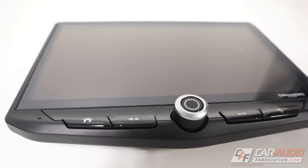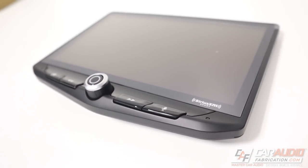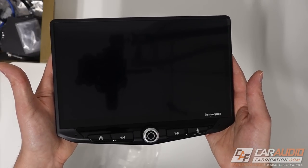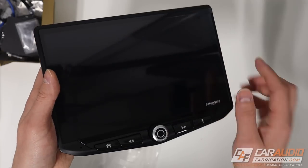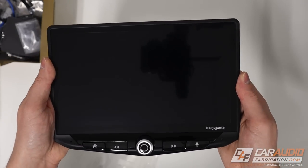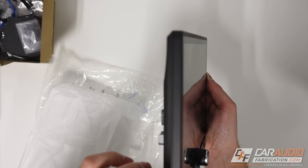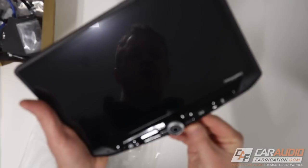Since the screen is the main thing we're going to see once this is fully installed, I want to give you my first impressions. I've held screens before that are light and feel kind of dinky and cheap, and that is not the case with this screen. This definitely has some weight to it. It feels solid, like a well-made piece. All the edges and parts really come together nicely. It feels engineered and manufactured really well.